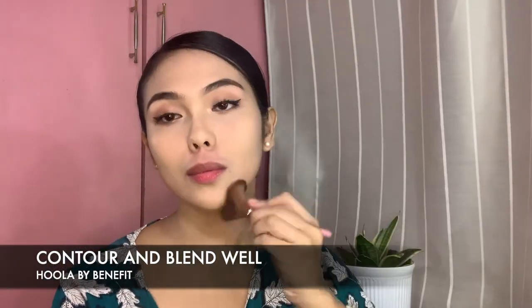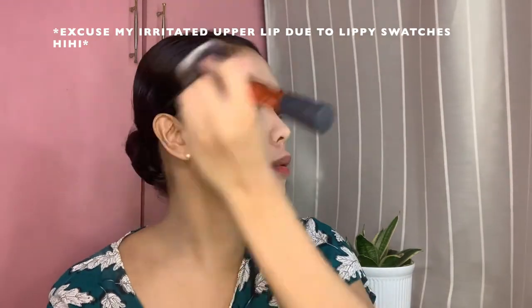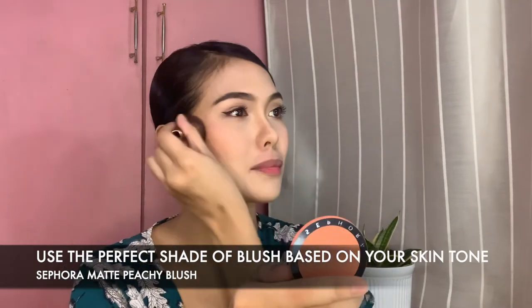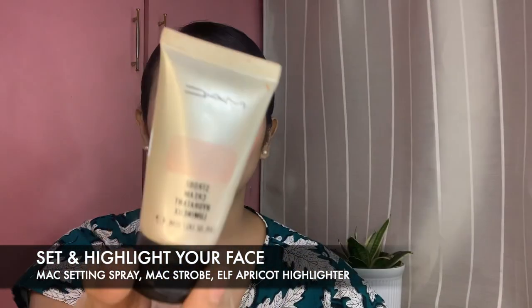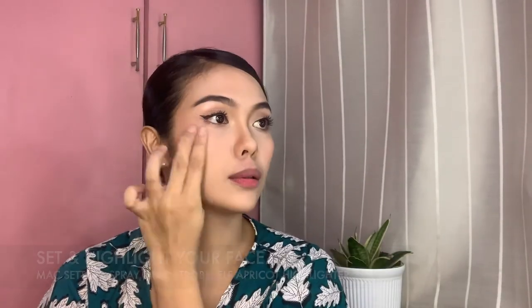We are done with our eye makeup and now we are going to proceed with our contour. Next step is our blush on — make sure to put an ample amount so you will look more alive. Afterwards, I set my face with MAC's setting spray. And to look more polished, I use MAC's Strobe and ELF Apricot for my highlighter.